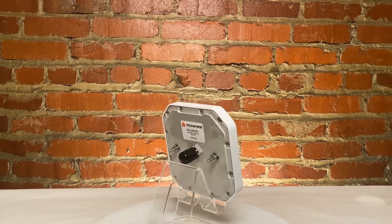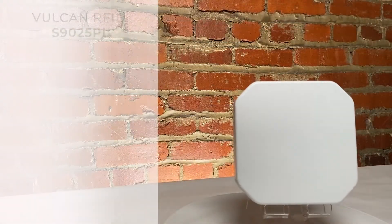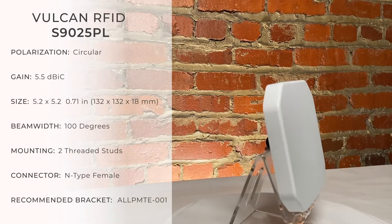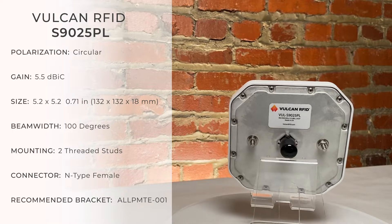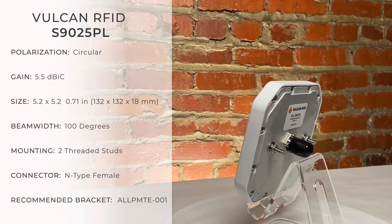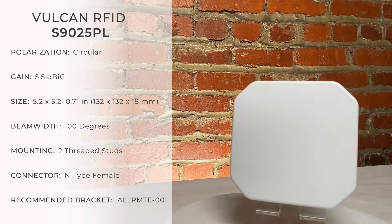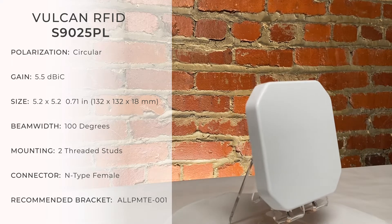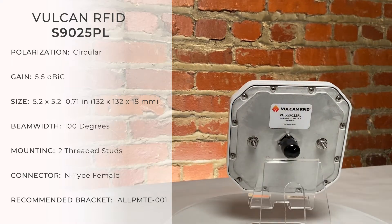The Vulcan RFID S9025PL UHF RFID antenna is a high performance circularly polarized RFID antenna in a small form factor. With a medium gain of 5.5 dBic and a wide beam width of 100 degrees on both planes, this antenna is ideal for creating a wider read area for RFID applications that don't require quite the amount of distance available with a high gain antenna.